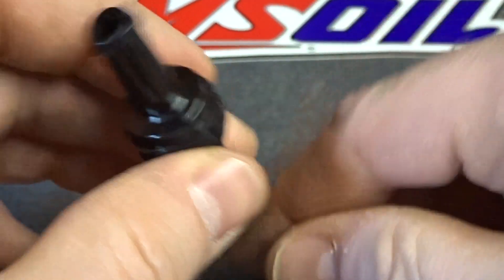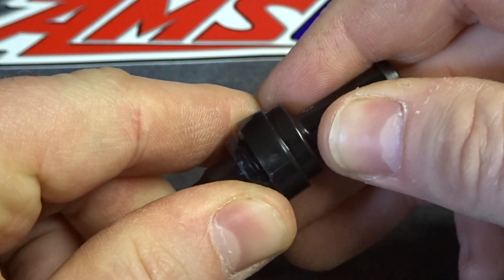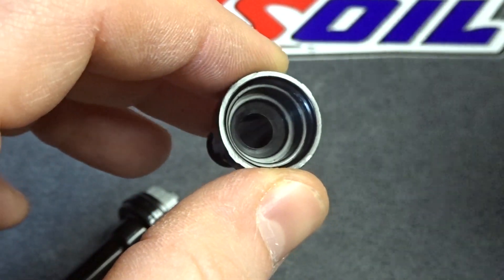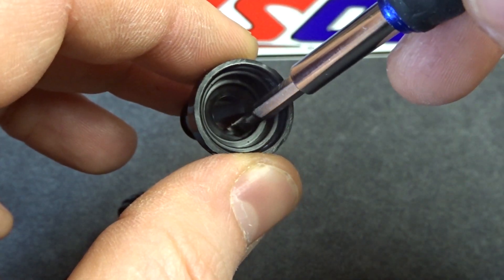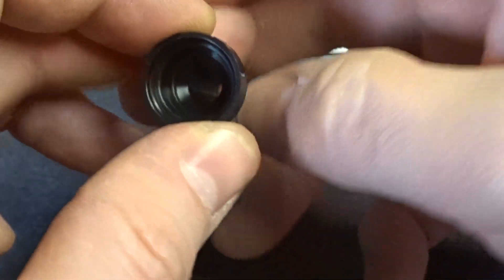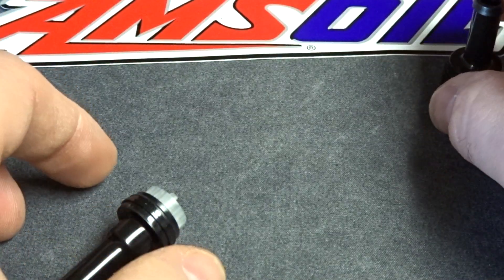Let me show you how this thing works. I've already taken this thing apart — you should not be able to take yours apart this easily. On the inside of this cap there's actually a chamfer, so this will actually allow PCV gas to flow a lot more easily because it's not just a flat surface. That was a nice little surprise I found when I took this thing apart.